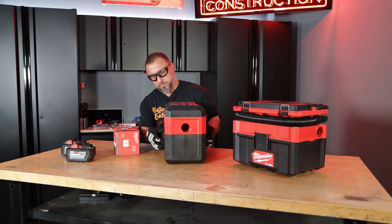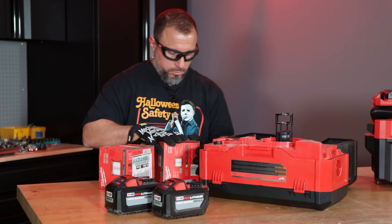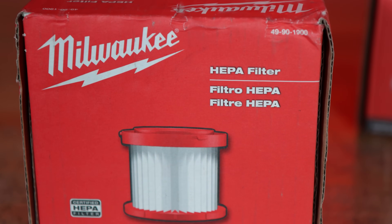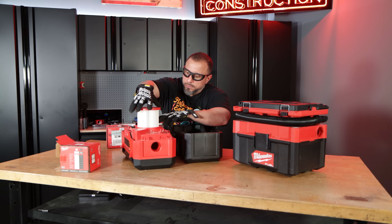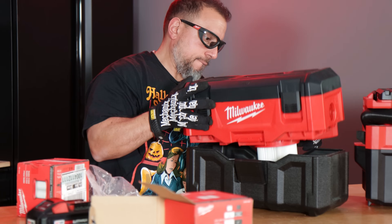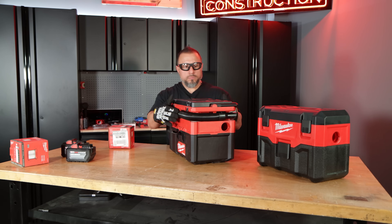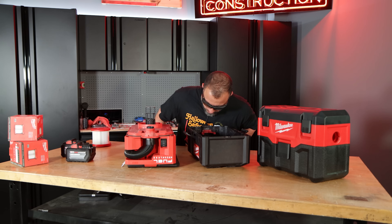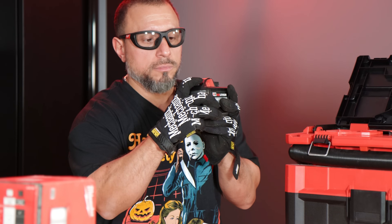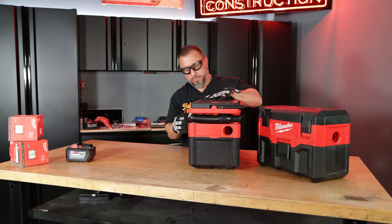To prepare for the test, both Milwaukee vacuums were outfitted with brand new replacement filters, product number 49-90-1900. When it comes to replacing the filter, I give the edge to the M18 cordless two-gallon vac because the hose is contained inside the lid. When replacing the filter on the Packout Vacuum, the hose rides inside of a notch and sometimes can flop out, which makes replacement more cumbersome. Both vacuums will be running a 12-amp hour HO battery for maximum performance and to make the test equal.